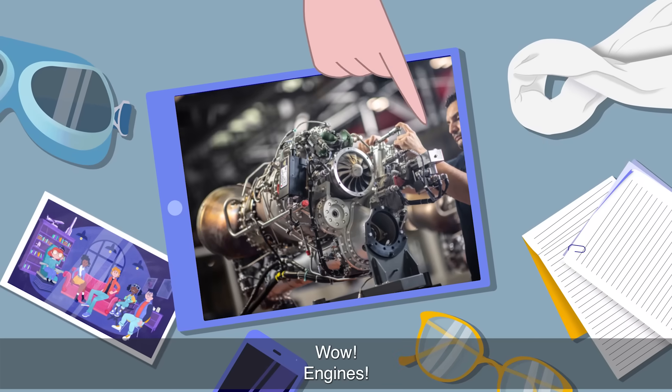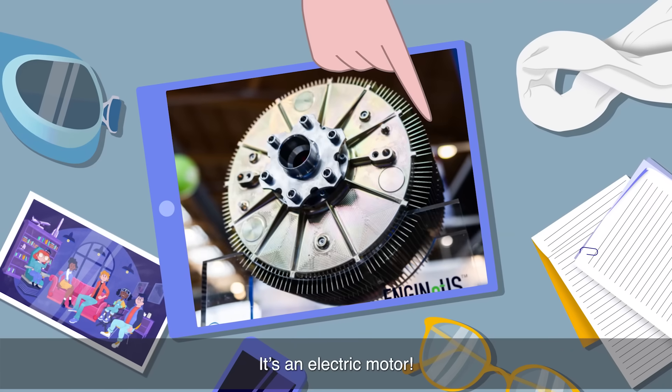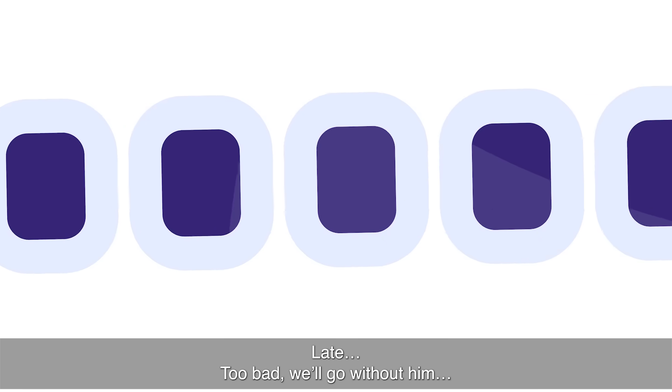Wow! Engines! And what's that? A giant tin can? It's an electric motor. Let's go and see it. But where's Sam? Late. Too bad. We'll go without him.